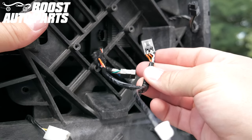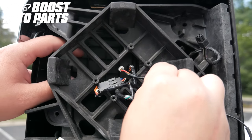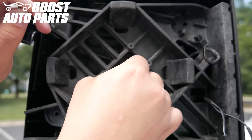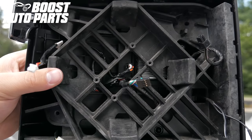Plug the male four-pin connector into the front marker light wiring harness. Plug the other four-pin connector on the harness into the back of the marker light. Route the two-pin connector from the provided Boost Auto Parts harness for the signal on glass back between the backing plate and the main mirror housing.